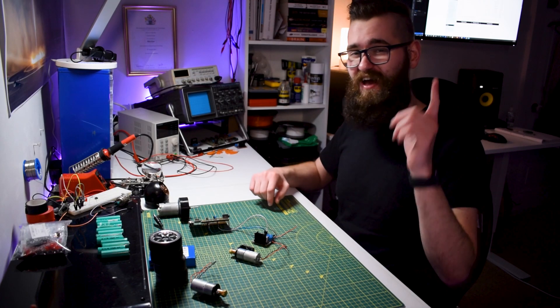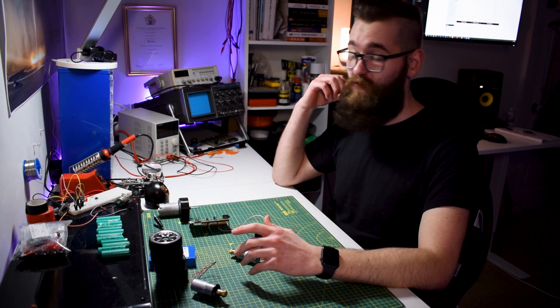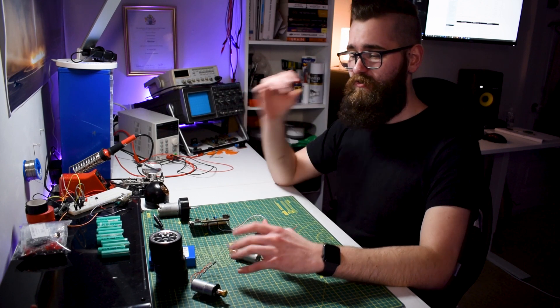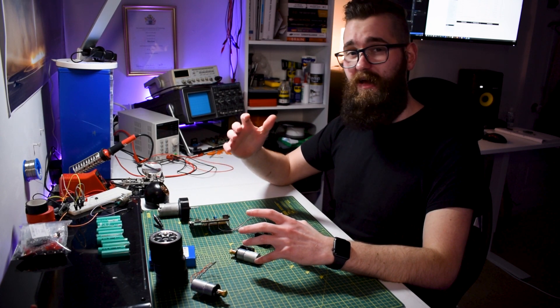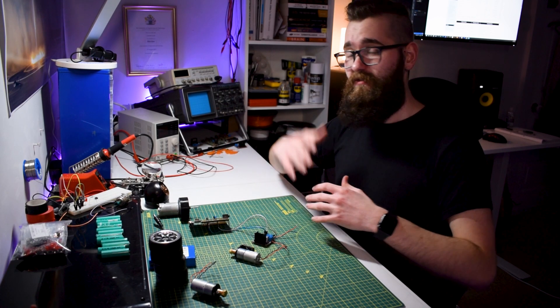So first video of 2020 - happy new year! Can you believe I've been doing this YouTube thing now for one year? That is crazy, I can't believe it. So going into 2020, I want to create a new video which is basically going to be a bit of an update video. What I want to cover is just where I plan to take the channel going into this year and beyond.